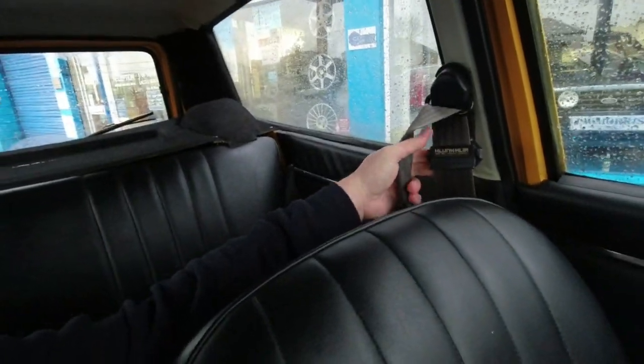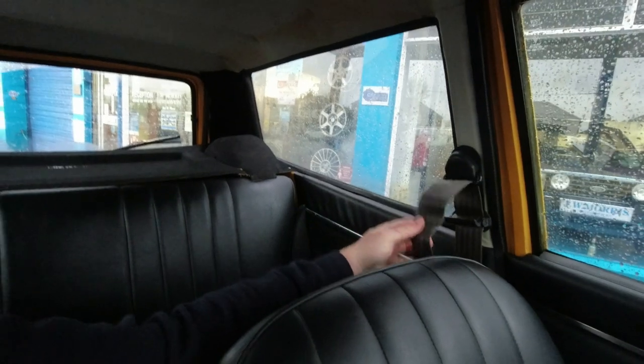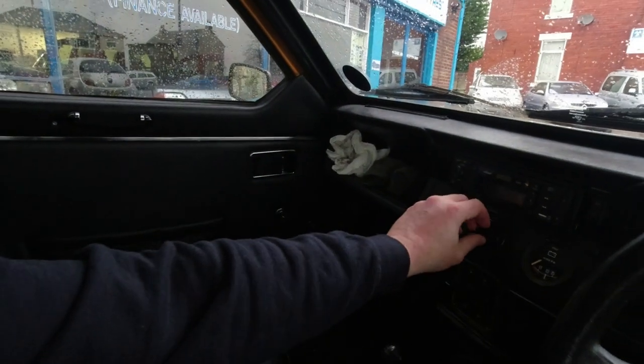We've got something here that some people might recognise — a period accessory just as you'd see in cars like the Escort and Cortina. It's a Clunk Clip, and it allowed you to basically slacken your belt so it isn't sitting tight against you. Inertia reels were still a bit newfangled in the early 1980s and people found them a little uncomfortable, so you'd set a Clunk Clip to hold the tension with just a bit of slack in the belt. I've got a single little eyeball air vent there for ventilation — seems ever so slightly not attached.